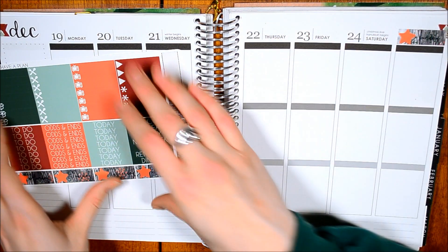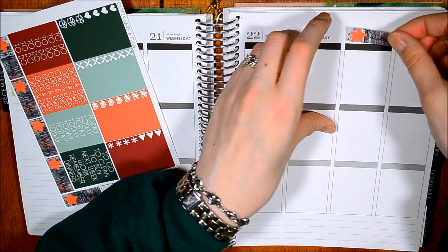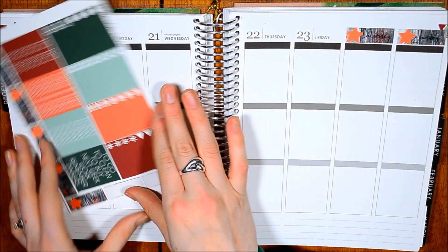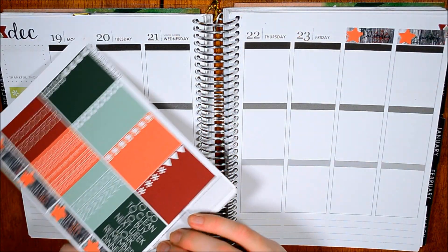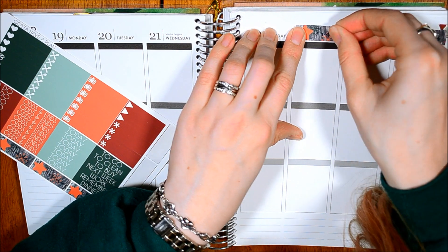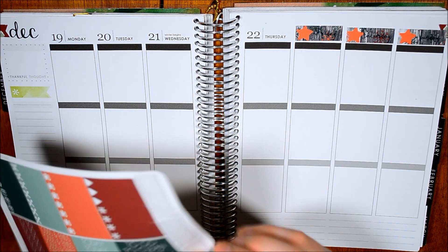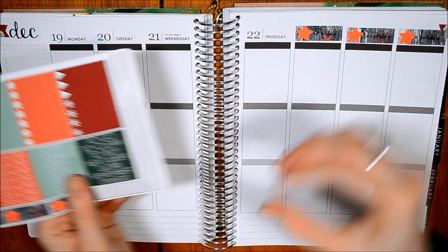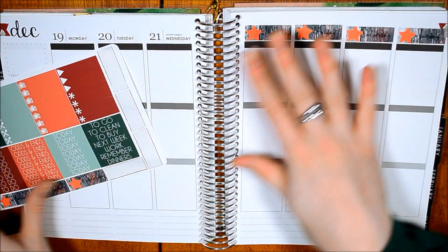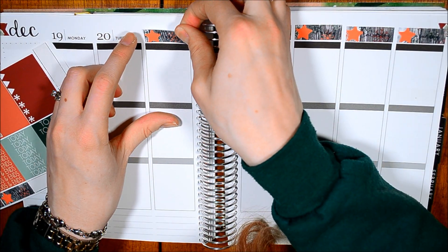So I'm going to put these little date covers on here. If you've never used Gotta Have a Plan stickers, they are probably some of the best stickers I've ever used. They are really soft, almost like a velvety kind of feeling. I don't know how to describe it — they're not velvet, but they're really soft and wonderful to write on. Like I am obsessed with her stickers so much. So I was really excited when she sent me this kit.